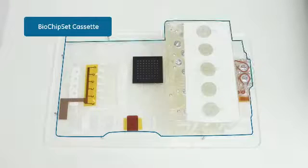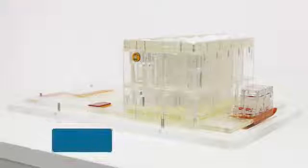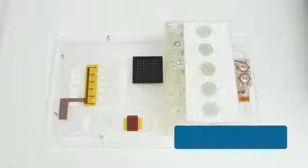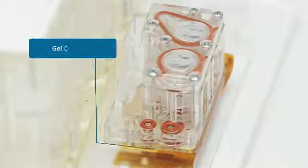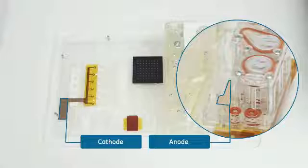The Biochip Set has multiple areas in which the steps of DNA analysis take place. Five sample chambers allow for five samples to be processed at once. The sample chambers are part of the smart cartridge, which contains all components for DNA purification. The integrated Biochip contains all of the reagents to perform PCR, and the PCR chambers are where the target DNA fragments are amplified. The gel cartridge contains the separation medium and buffer. The cathode and anode provide the electrical conductivity that drives the DNA fragments through the separation matrix.